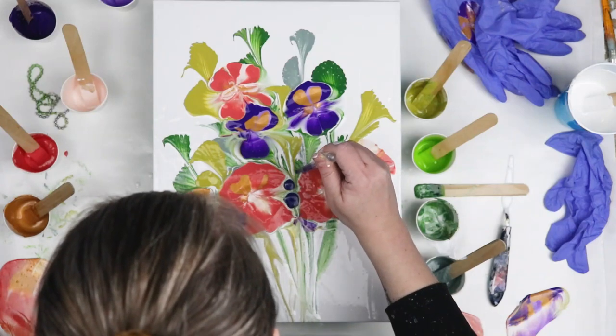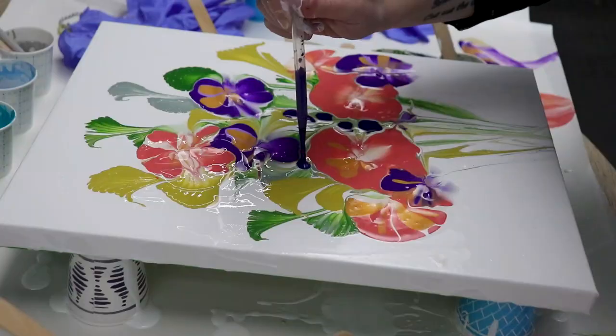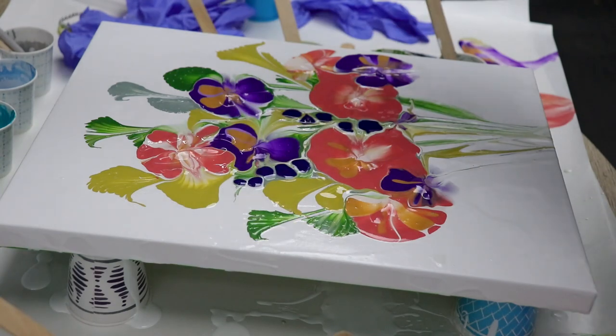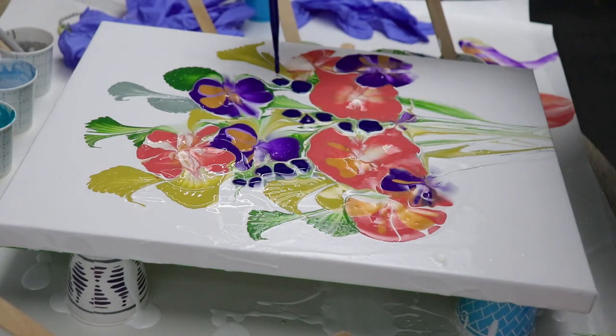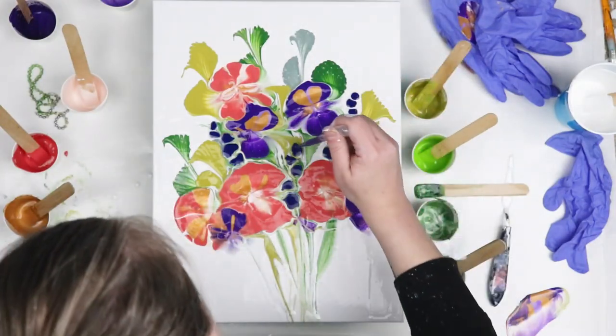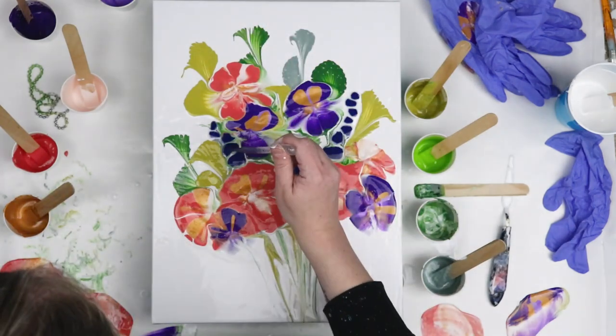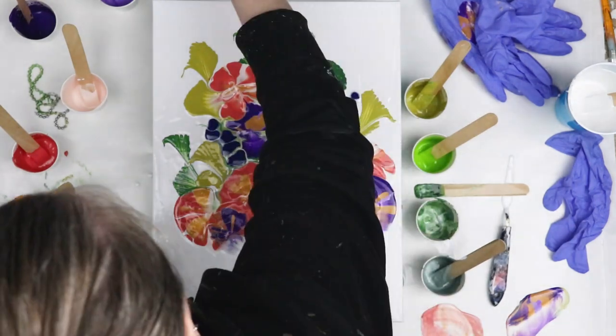Then as one final touch, I also decided to do some paisley looking flowers. I had some from a previous pour where I used some really beautiful shades of blue. So I'm just putting those down in a few different areas, creating my puddles and then running a stick right through them to create the flower shape.